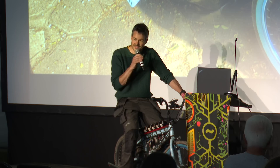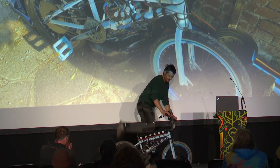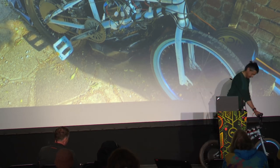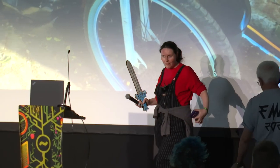That is my talk. Thank you for coming to it.